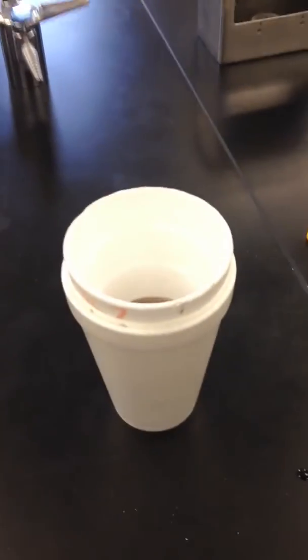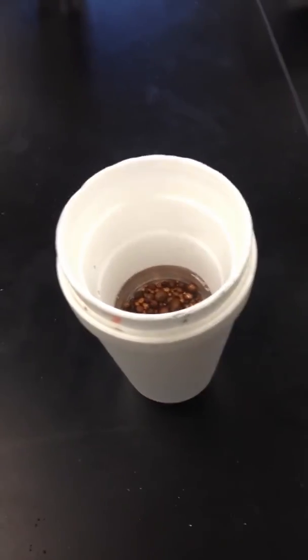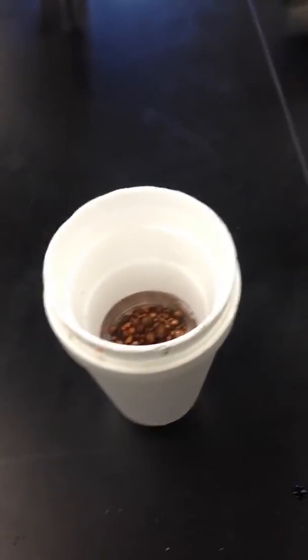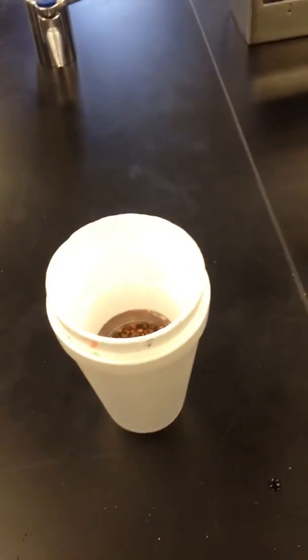But that's basically it for today's lab — really simple, really straightforward. There is a little bit of an art to it, interestingly enough. People usually get better results the second or third time they do this than the first time, so it does take a little bit of practice. But that's it.